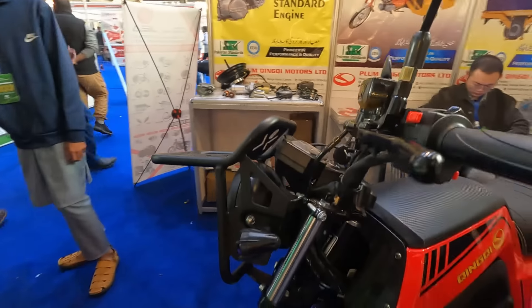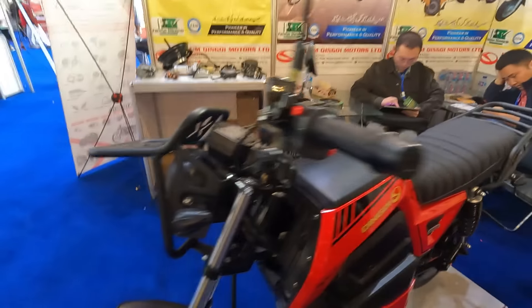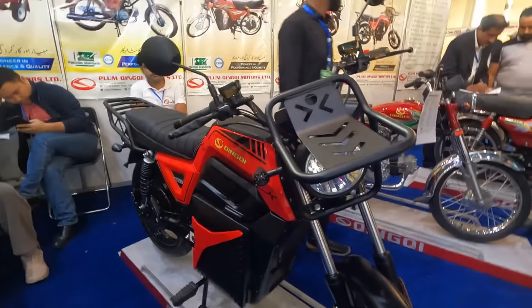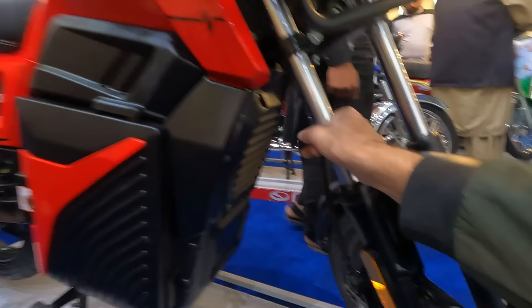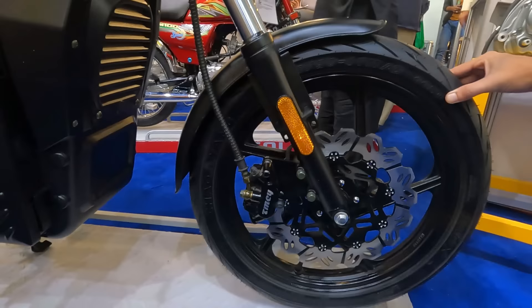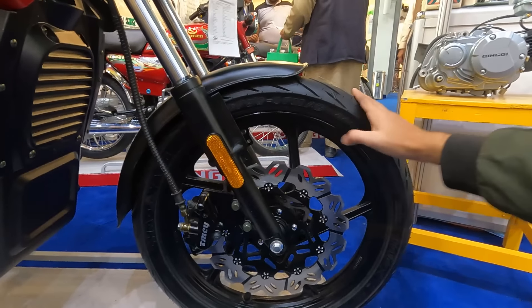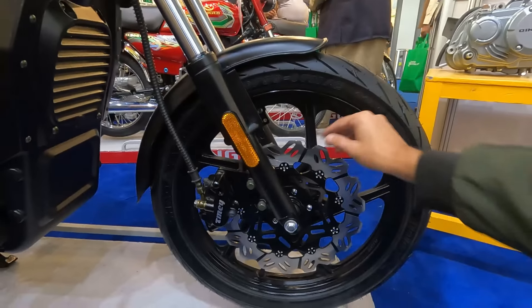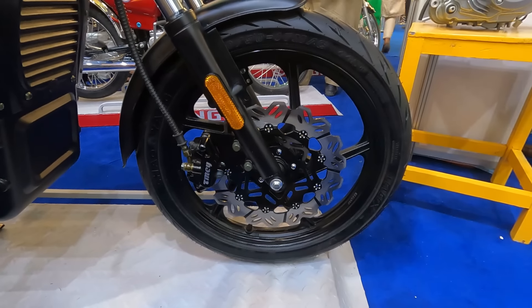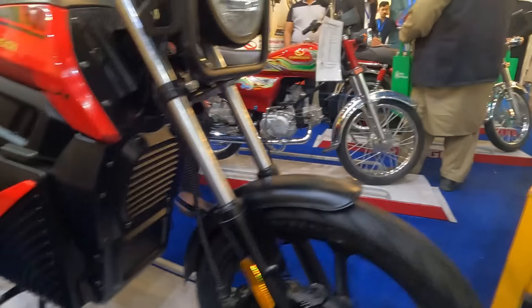This is basically the Chinchi EV60. The front tire — it has a telescopic front fork, it looks good. The front tire is 80-97, also a tubeless tire. It has a petal disc brake in a big size and dual piston calipers.